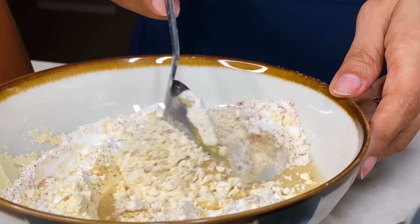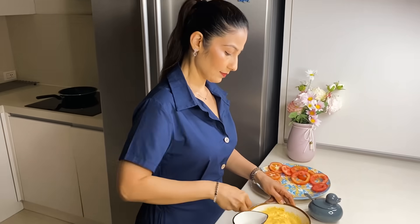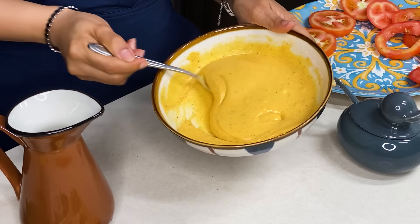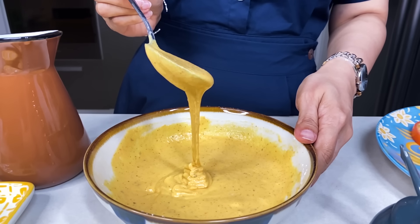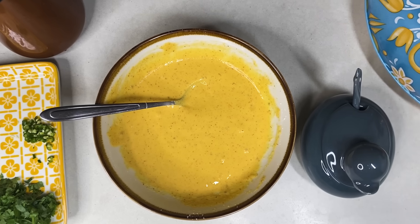Don't add all the water at once — we don't want any lumps. The bowl of besan batter is ready. It should be like this — what's called ribbon consistency. Now the besan batter is ready. I will leave it for a little while, until we make the stuffing for the tomato rings.